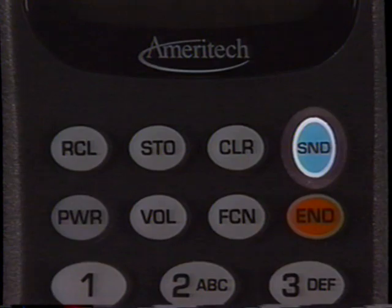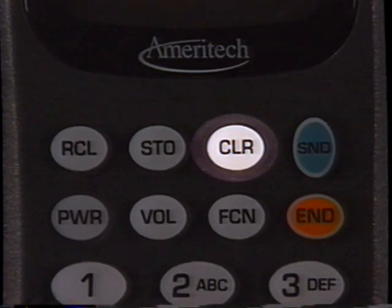To answer a call, press send or open a flip phone. If you dial a single digit wrong, press clear and dial the correct digit. If you want to remove the entire phone number, press clear and hold the button for two to three seconds.